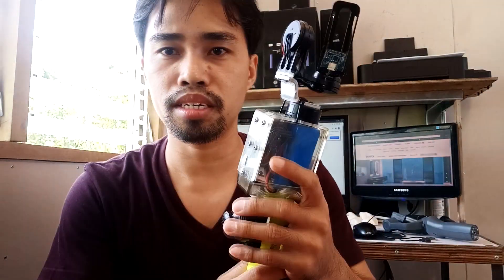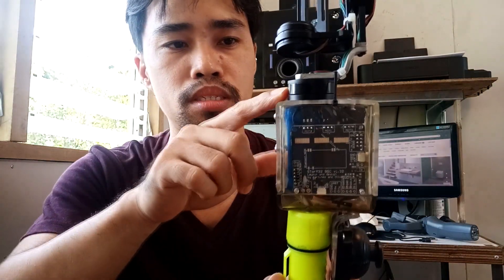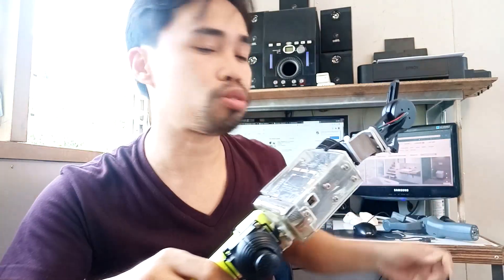Now, the sad thing is the board is, I think it's broken. This motor here — the yaw motor — is not working. I replaced it with a new motor, but still it's not working, so I think the board is broken. I think I need to replace it, but I'm not using it anymore because I have my Osmo Mobile 2, so I'll leave it as is.